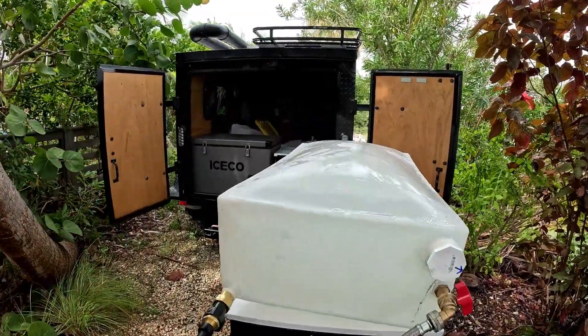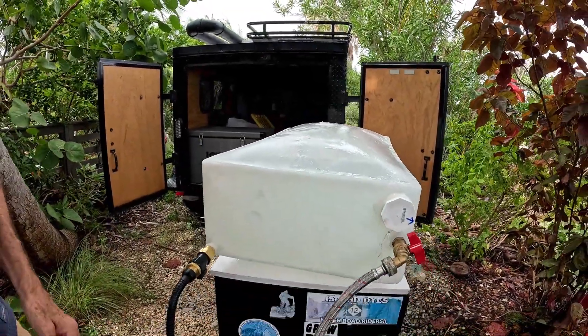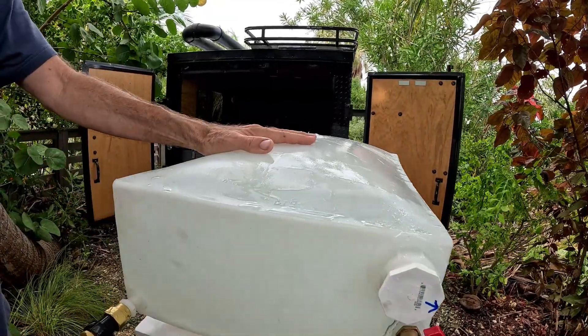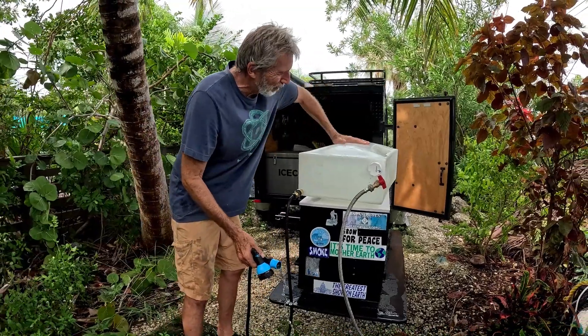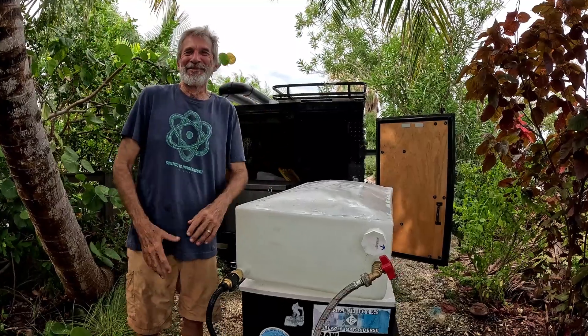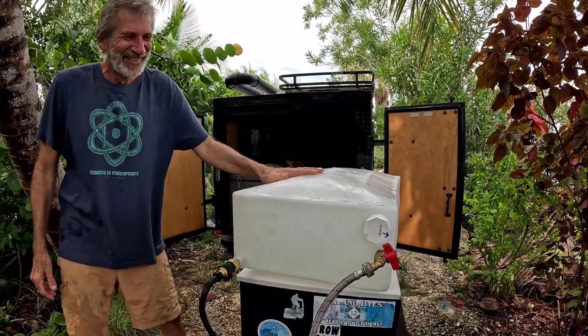It kind of blew up. I tightened this one but this was still on, I think. Holy moly — that would have been great on film. We've been covered with water!